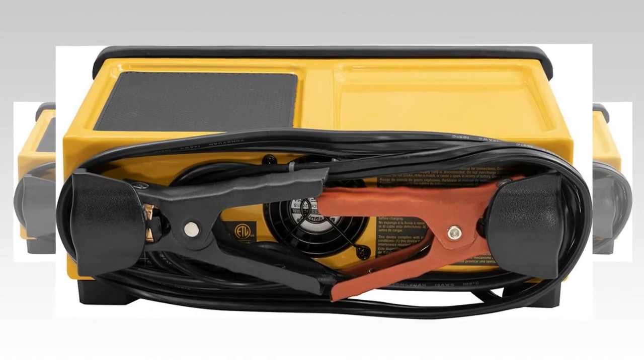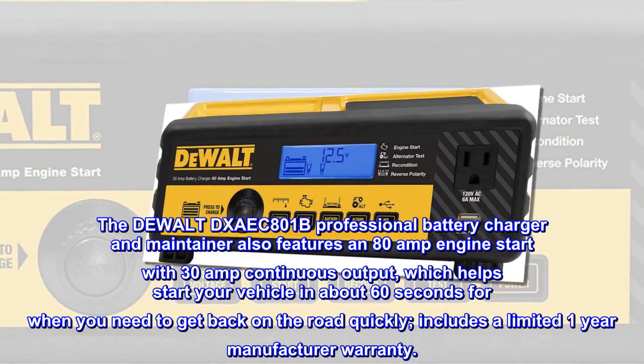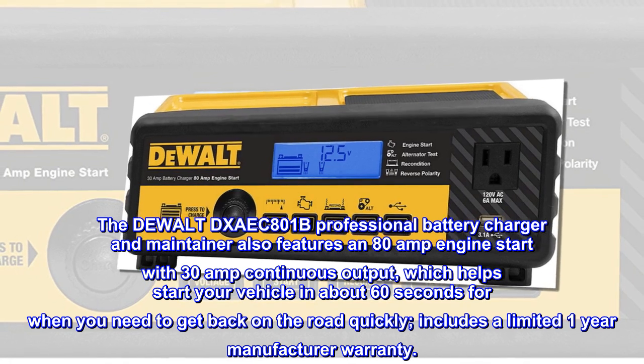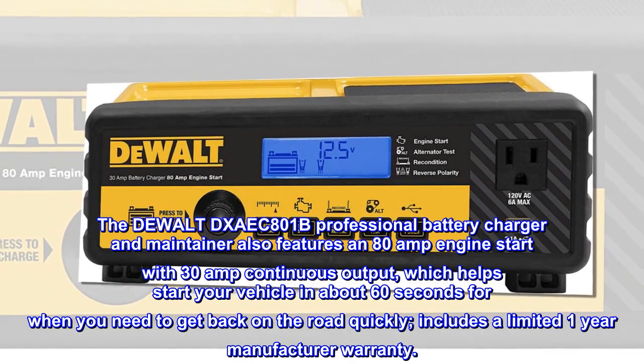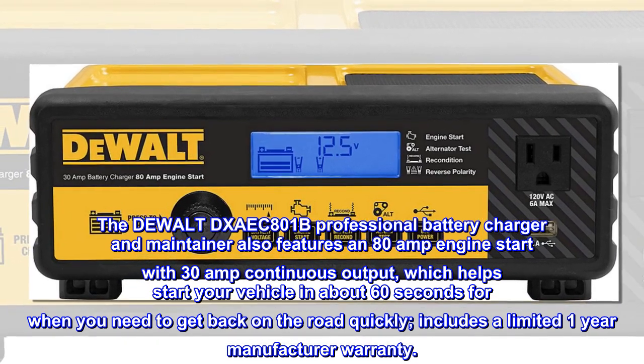The DEWALT DXAEC801B professional battery charger and maintainer features an 80 amp engine start with 30 amp continuous output, which helps start your vehicle in about 60 seconds for when you need to get back on the road quickly.